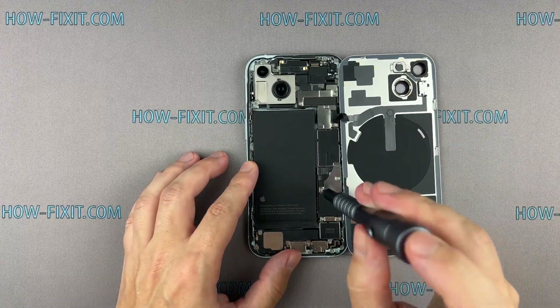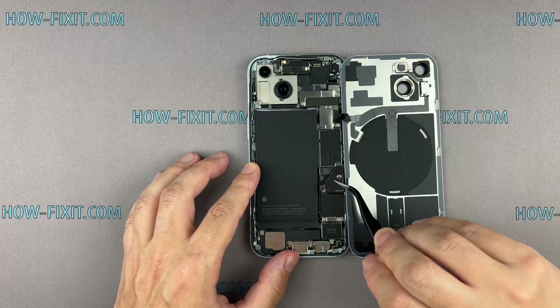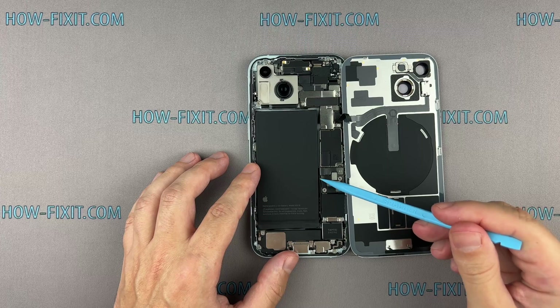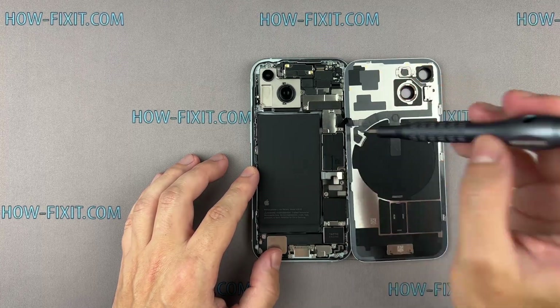Remove the screws on the bracket securing the battery connector cover. Remember, each screw has its place, so keep them organized for later reassembly. Use a plastic smudger to disconnect the battery cable. Remove the screws securing the charging coil connector cover.